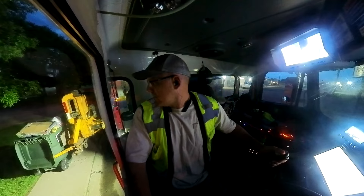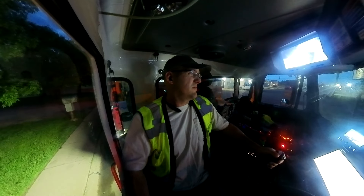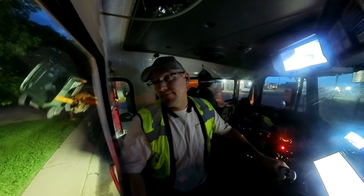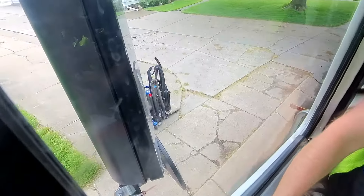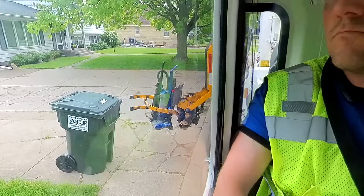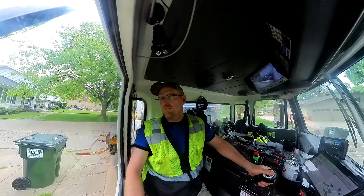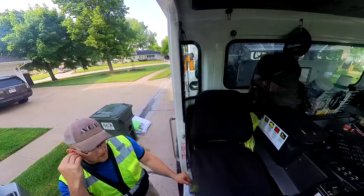There we go, now we're doing it. This town throws away a lot of vacuums — I don't know why. I guess I could vlog the photo.